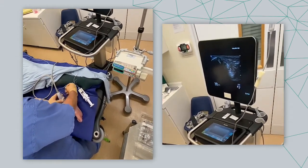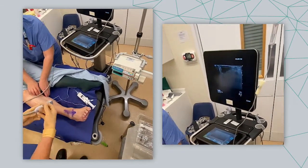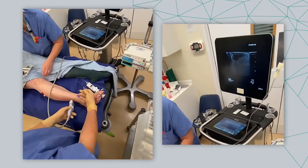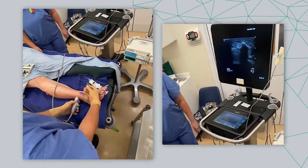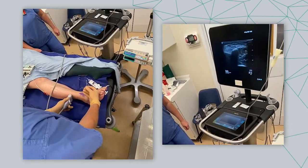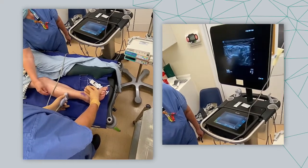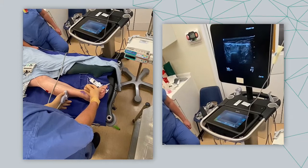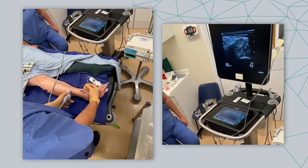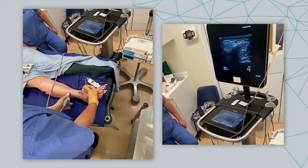I'll do the first injection. If you would straighten your leg out for me. Okay, so next injection. We've got superficial peroneal nerves up between extensor digitorum and peroneus longus. It's breaching the fascia just about there.